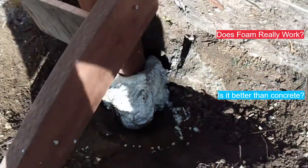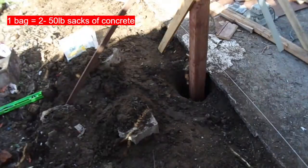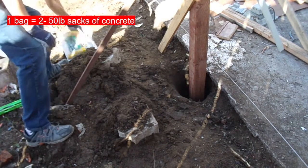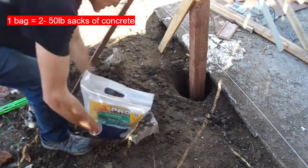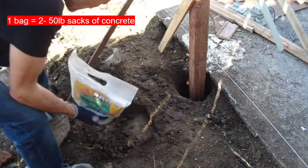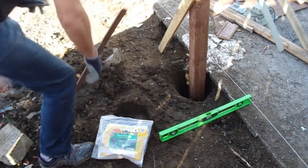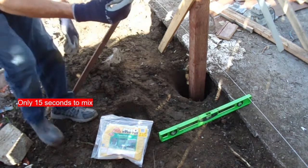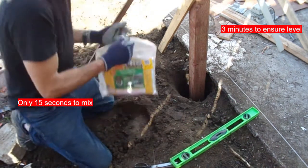I'm going to go ahead and show you the next post that I have not poured yet and do it now. First thing we're going to do is get everything ready. You want to be right by the hole with the bag. You've got your scissors handy, you've got your level, and you want to make sure your post is already totally level.